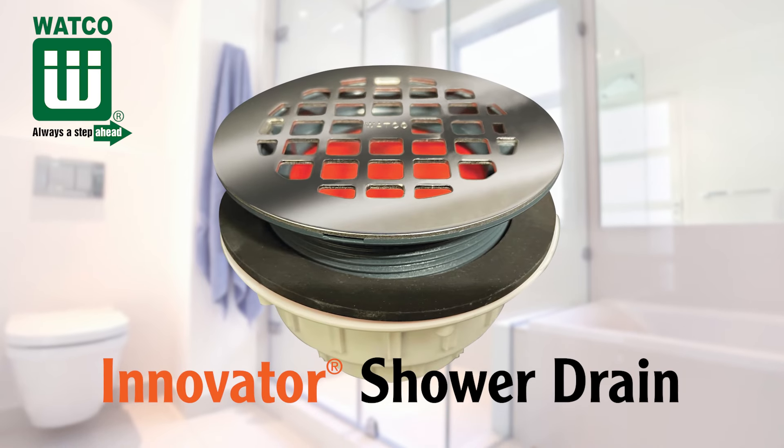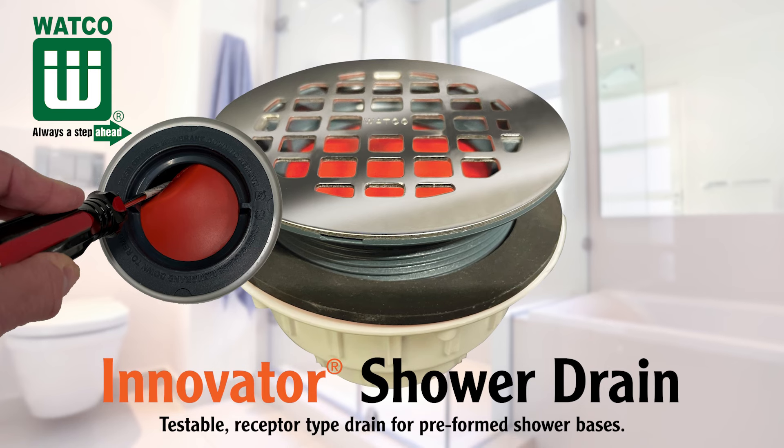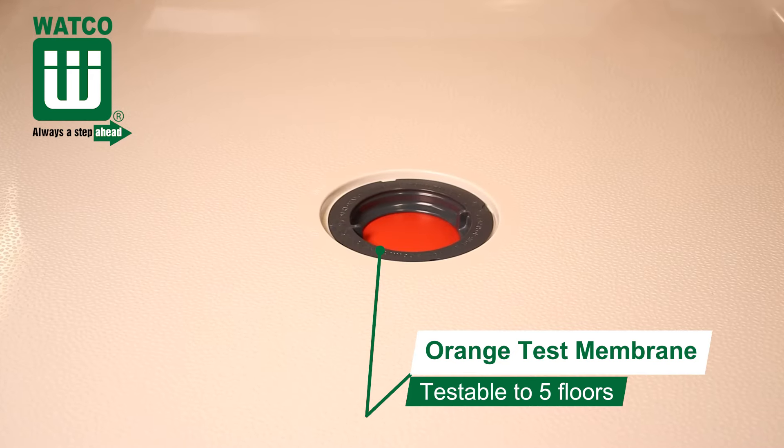Introducing the Waco Innovator Shower Drain, a receptor type drain for preformed shower bases. How is it different? It includes the Waco Innovator orange test membrane, testable to 22 psi or five floors.